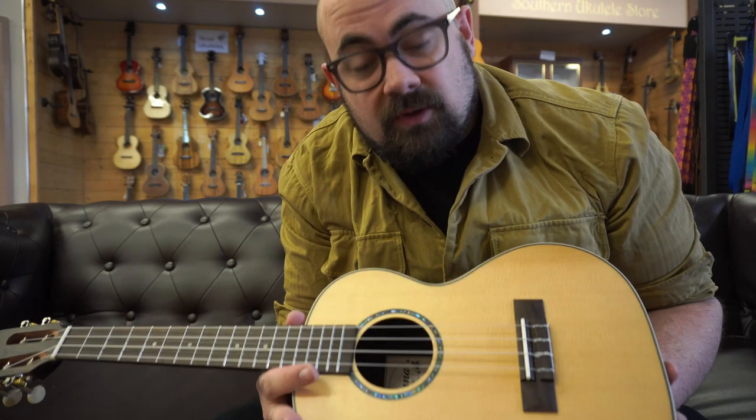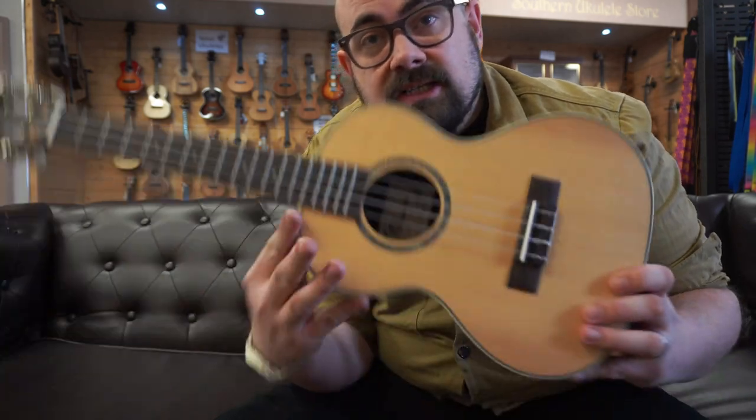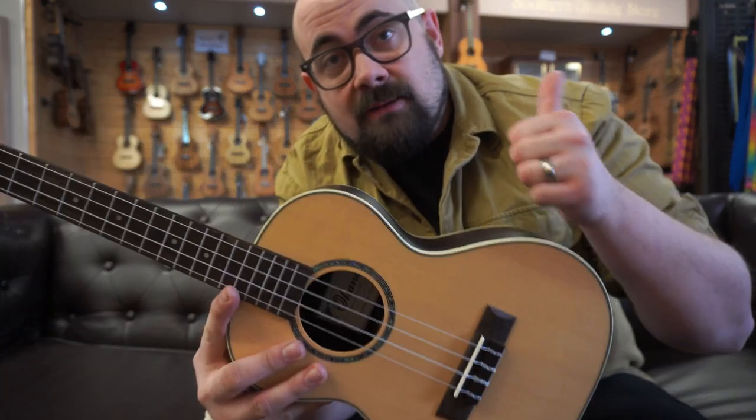And if you like that, but you're thinking it's not the right size for you, the CK70R is excellent and the BK70R is excellent. So concert, tenor or baritone — this is a great model.